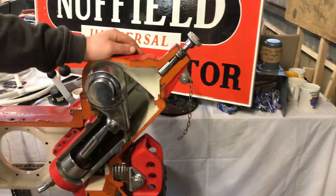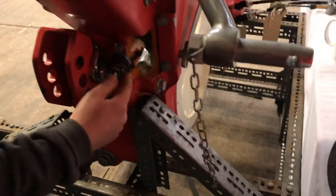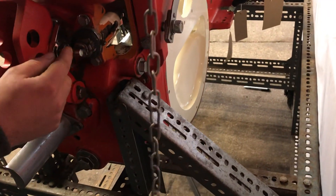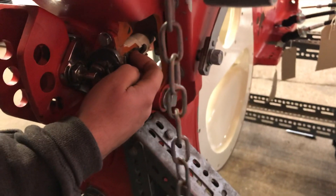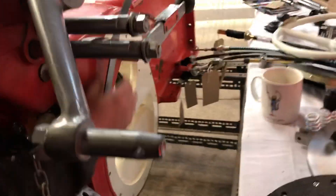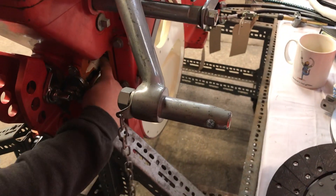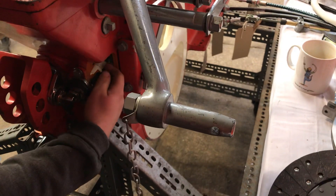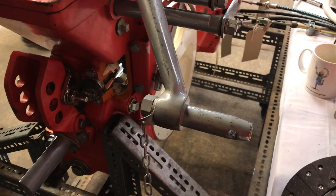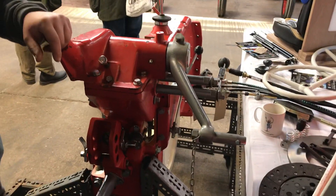If we move around the end, we've got a sectioned view of the draft sensing valve here. The draft sensing valve operates here, and the draft lever on the side operates a little pin — which has unfortunately just come out of the hole — but it operates this pin to set the hydraulic system on the back of this unit. This has been a very brief description of the working of this gearbox, but hopefully you will have found it of interest.